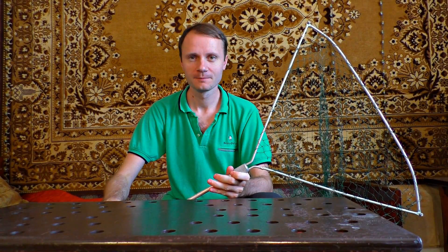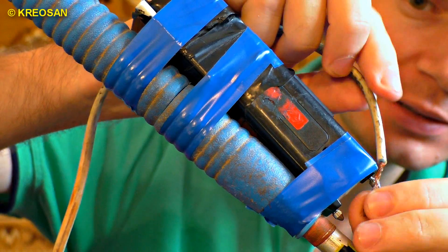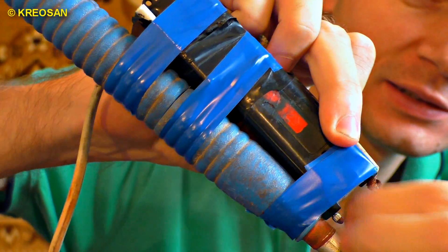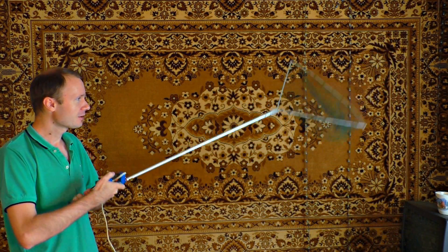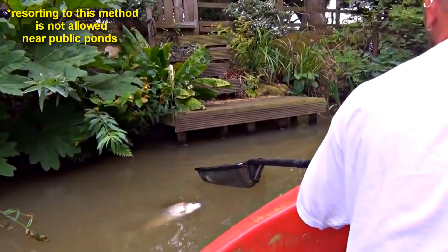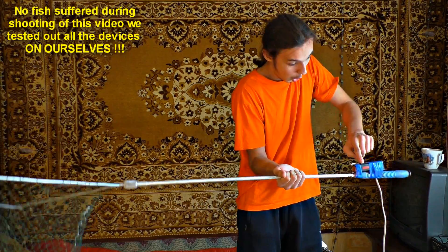You can also use stun guns when fishing. Stick a stun gun to the handle of a fishing net by wrapping a piece of insulation tape around them. You need to connect a wire to the farthest electrode and ground it. Having submerged the fishing net into water, you can start fishing. Instead of scaring fish away, such a fishing net attracts them.